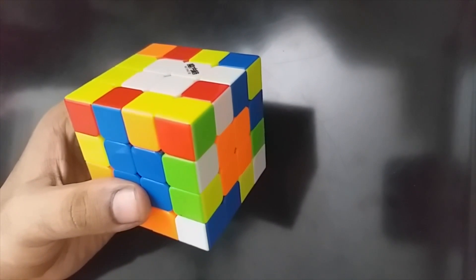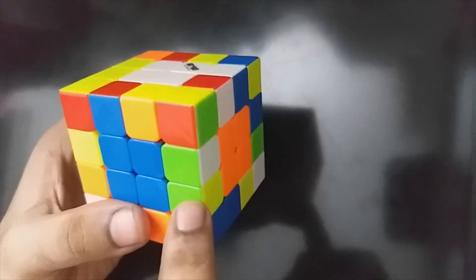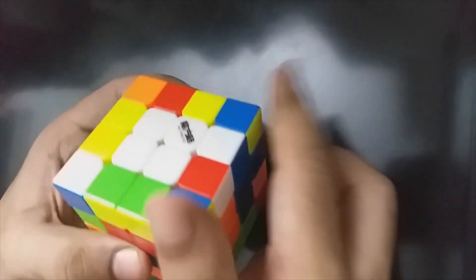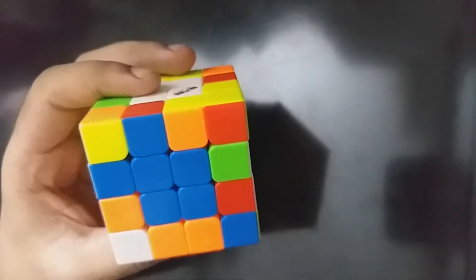Now we will do green yellow. Green yellow is here — that is opposite colors. Then how do we do? Small u prime, r u r prime, small u. Now we are going to start the last two edges. We have 10 edges total.